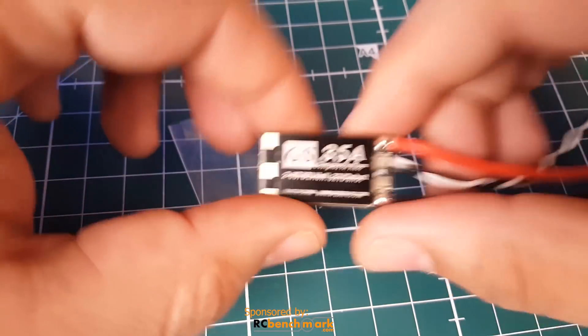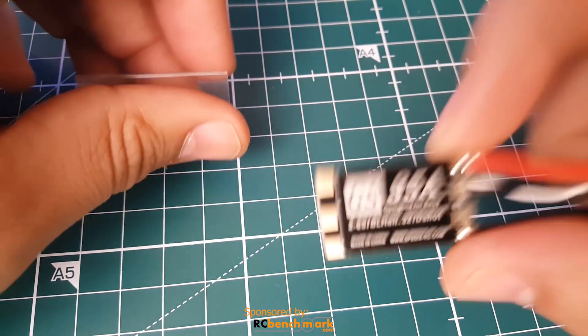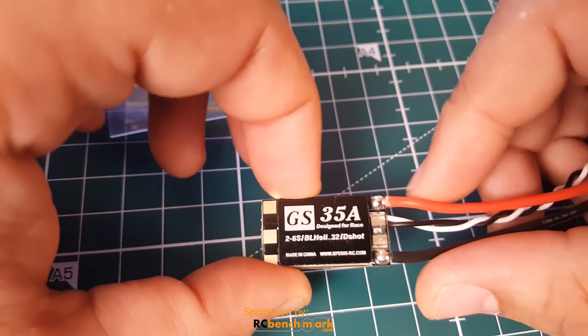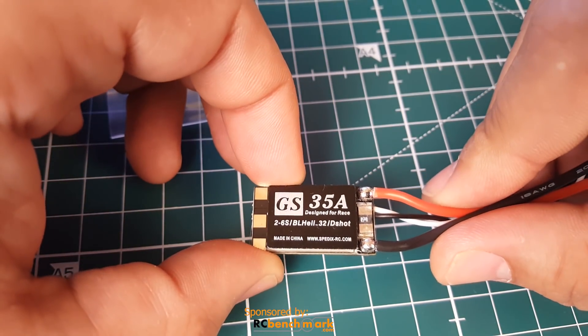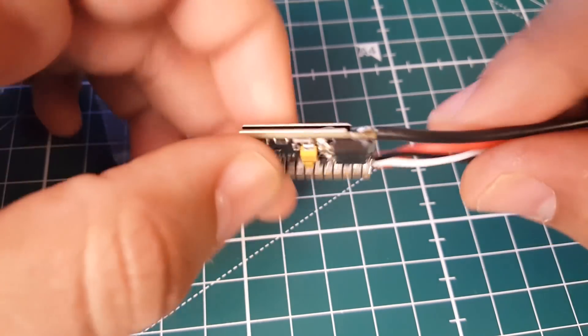Let's talk about the specs before we jump into the noise testing on the bench. It is a 35 amp ESC, takes a 2 to 6S LiPo, and it does 45 amp bursts up to 10 seconds, which is pretty good.